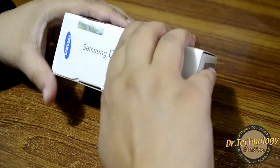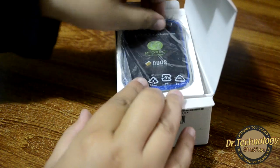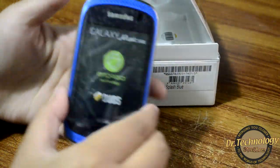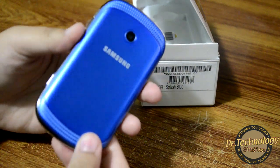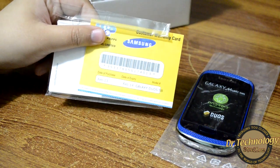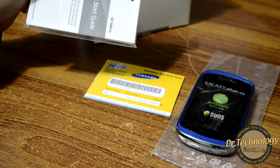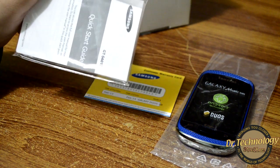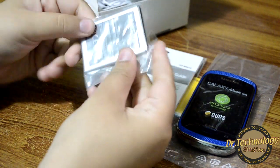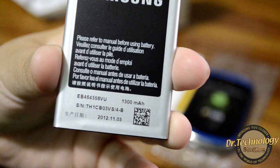I have already played around with the device so the box is already opened. First and foremost we have the device — it's a small little device. It looks quite shiny and beautiful and I kind of like this blue color. We get MNP warranty here in Pakistan, and we also get Teletech warranty. Samsung Teletech and MNP are actually the authorized official partners of Samsung's warranty system. Here we have a quick start guide and a 1300 milliamp-hour battery pack.